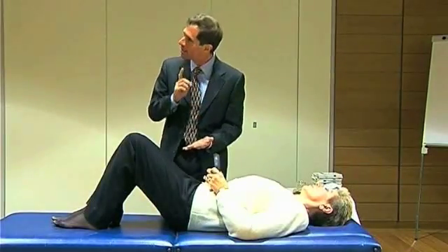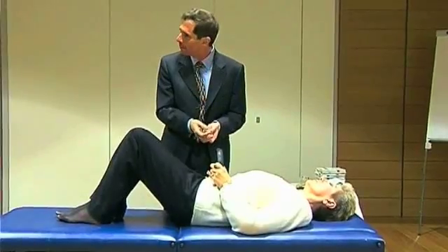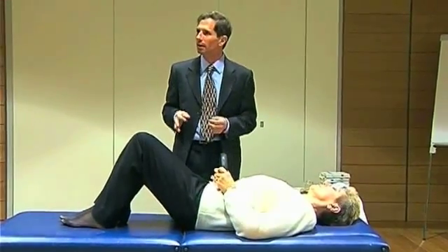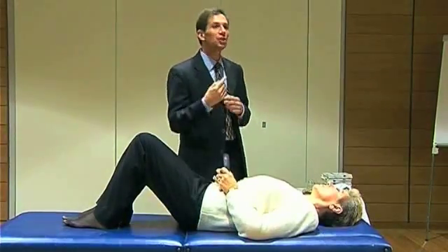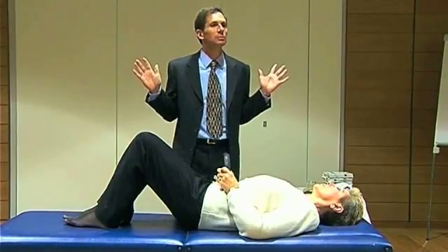Now let's think for a minute. On a perfect stool, we put all the weights that we want, we remove the weight and nothing changes. But when there is an imbalance, also partial, also momentary, the weight allows us to see where we have failed — maybe once, maybe a whole day of life.